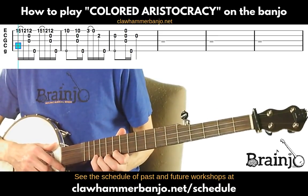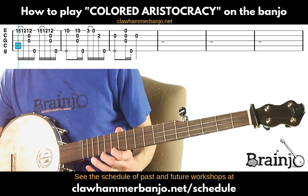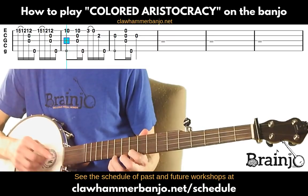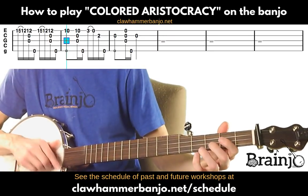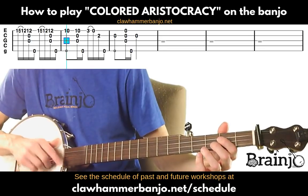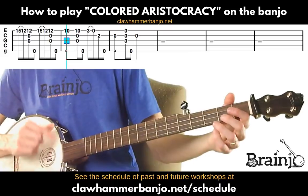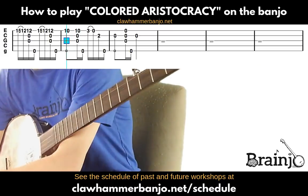Close out with two more pull-offs, back to the 10th fret, then close it out with the standard closing figure. After this bridge you typically go back to the A part.